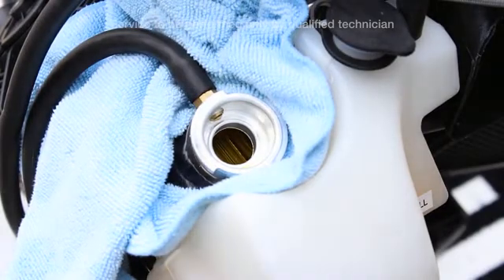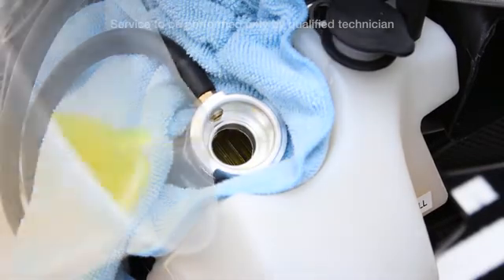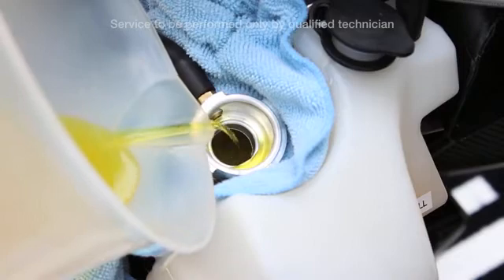Start the engine. You will notice the coolant level go down, so continue adding coolant to the radiators.